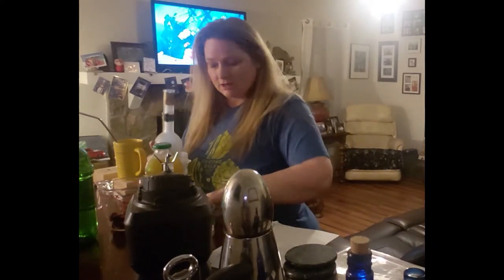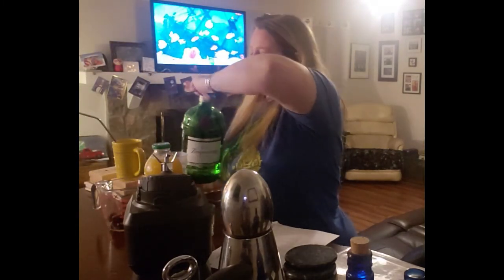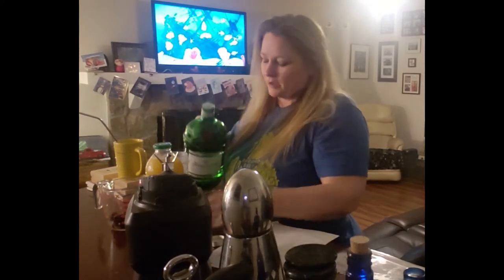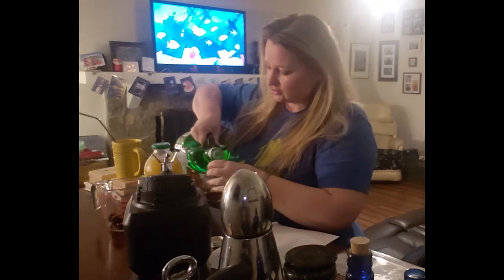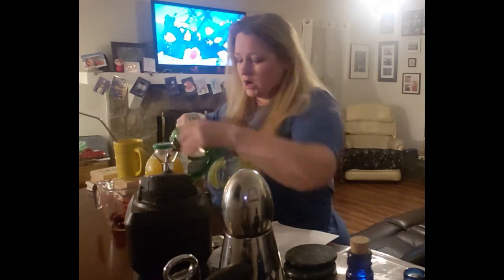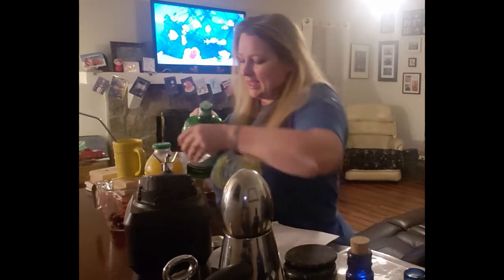Just one of those and then two gins. Any gin will do, but I find that plain gins are better than the frou-frou ones for these kinds of mixed drinks. So two of these — one and two.